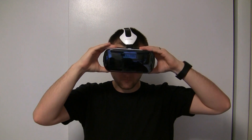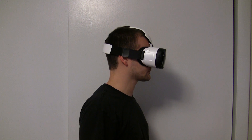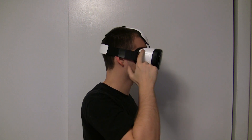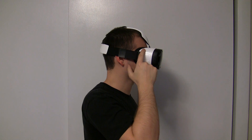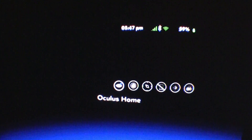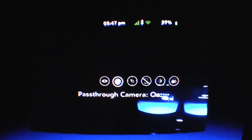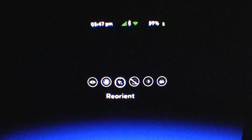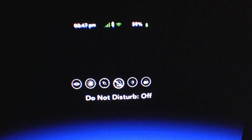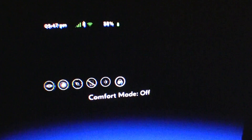When you put the Gear VR on for the first time, you'll be given a tutorial to show you how to navigate through menus. Tap the touchpad to select something you're looking at; swipe up, down, forward, or backwards to navigate through lists; tap the back button to go back; and hold the back button to open up the Gear VR settings from any screen. From the settings, you can navigate to the home screen, enable camera pass-through to see the real world with the headset on, reorient the screen if you accidentally started an app while looking in an awkward direction, enable or disable Do Not Disturb mode, change the brightness, and change the color temperature.